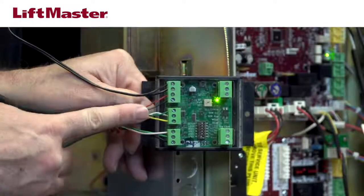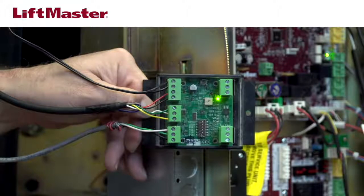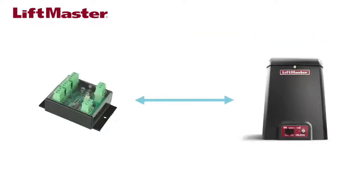If the correct transformer is installed, move on to check the wiring. Make sure none of the wiring between the power supply and the reader is Cat5 or Cat6, as this type of wire should never be used for power. Replace any Cat5 or Cat6 wire with stranded 18 gauge or larger. Check the distance between the Wiegand module and the power supply; it should not exceed 50 feet, as greater distances can reduce the reader's range. If the power supply is more than 50 feet from the Wiegand interface, relocate it.